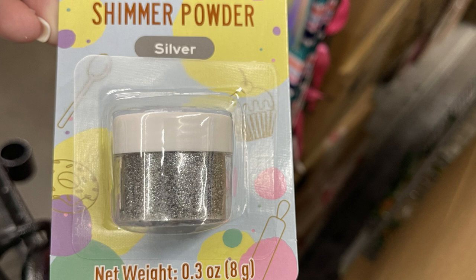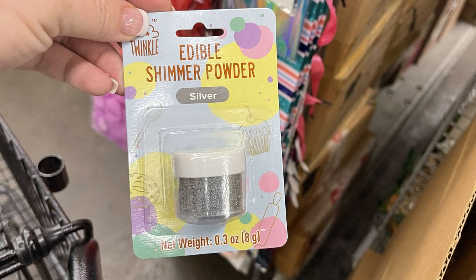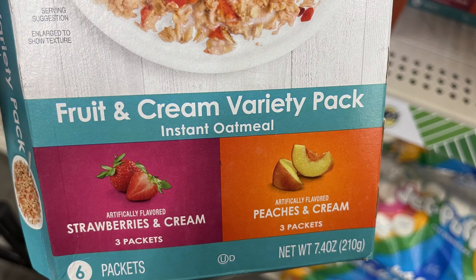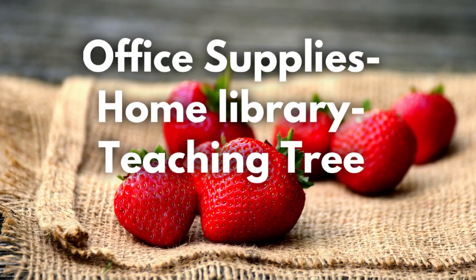They also have the shimmer powder for cake decorating — I only found it in silver — but over the last few weeks they've had a lot of new cake decorating items and cookie gels that you can use to decorate cookies. They also had some new instant oatmeal — the strawberries and cream and peaches and cream, or the pack with brown sugar, apple cinnamon, and cinnamon spice.